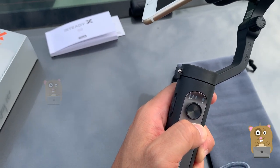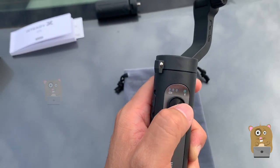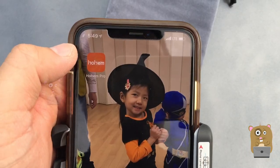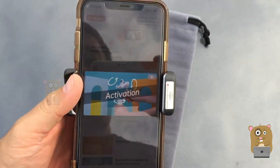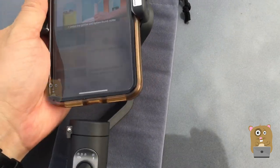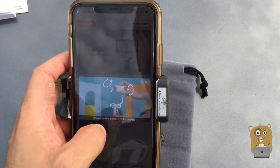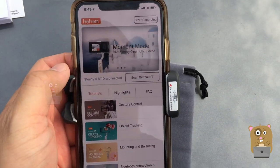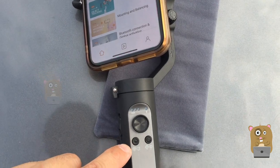I'm just going to press and hold this button for about three seconds. It turns on. The Bluetooth LED is now blinking. It currently says the Bluetooth is not connected because this unit is powered off.